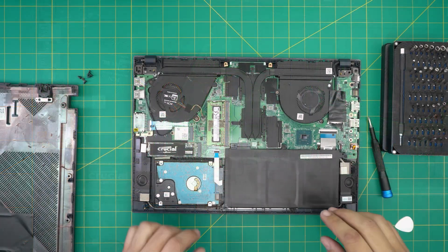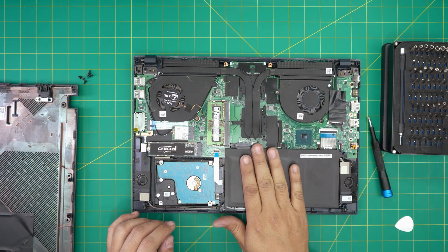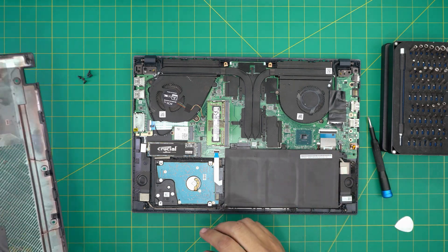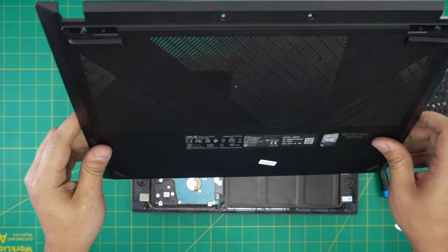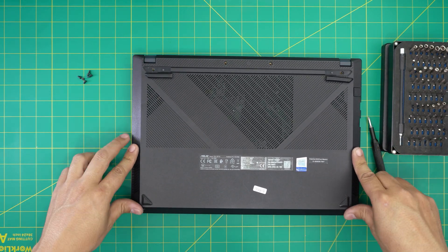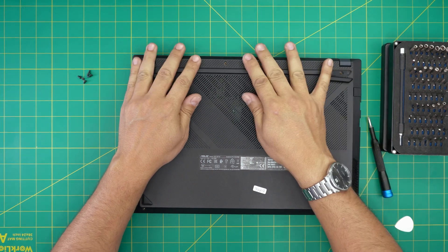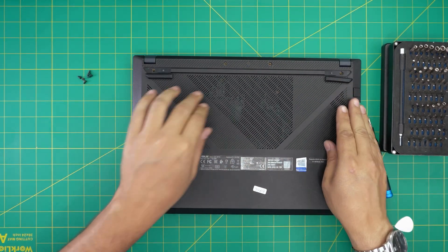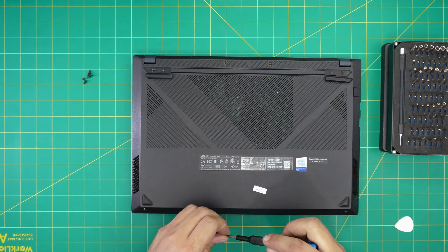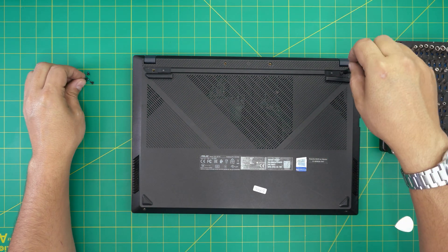Once you have the new RAM installed, if you disconnected the battery plug it back in; if you didn't, you're fine. Grab the bottom cover, place it on top, and squeeze it down at the front, sides, and back. If you see any gaps you can just pinch them together. Then put all the screws back in.